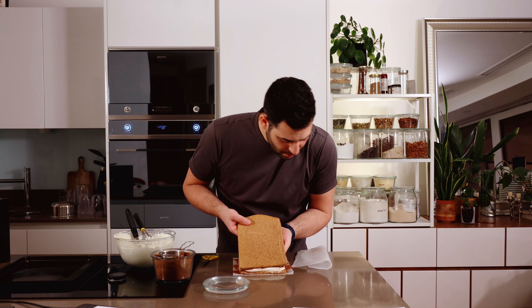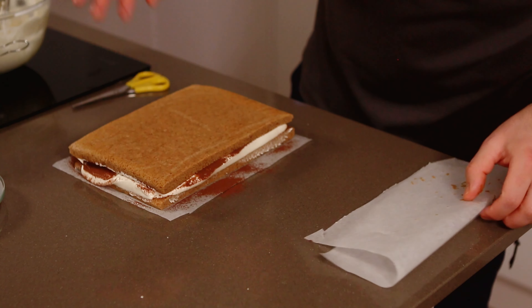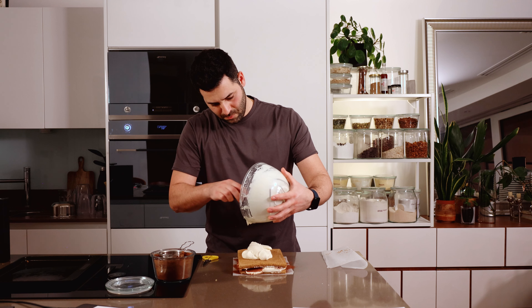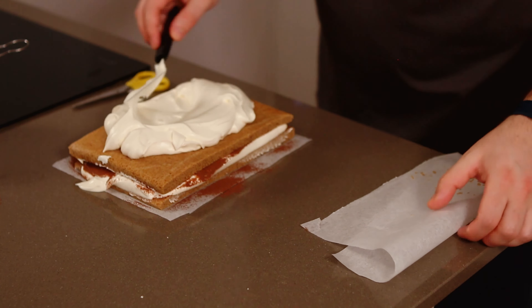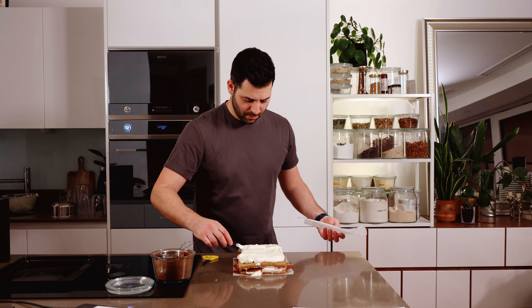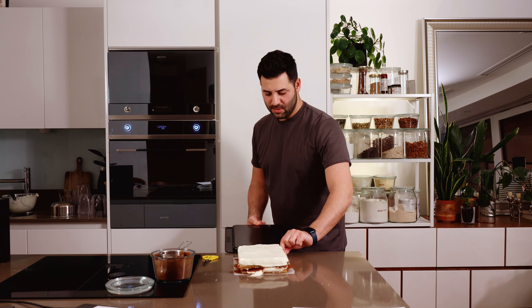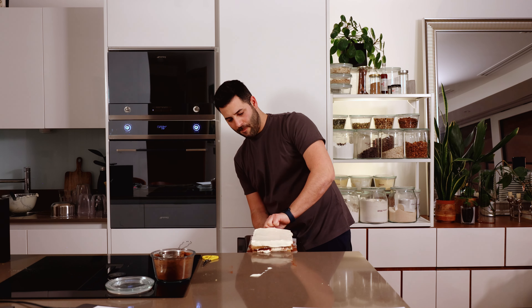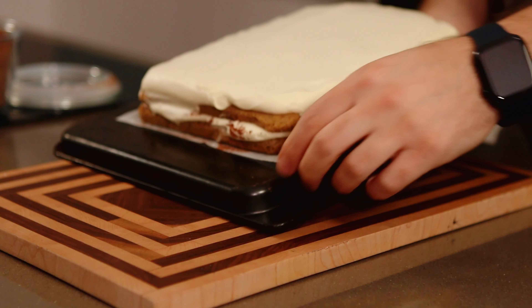Then you place the second layer on top before we put the rest of our cream on. This cream is silky and really light. I'm going to lift this — I've got it on the paper — so I'm just going to transfer it back onto a tray and let it rest in the fridge for at least two hours to just settle and firm up a little bit before I finish it.